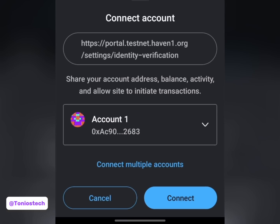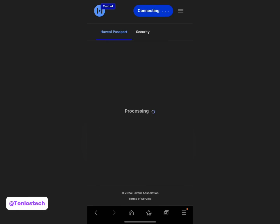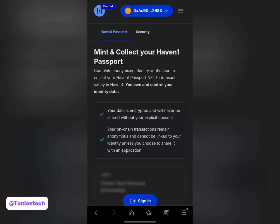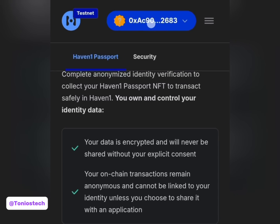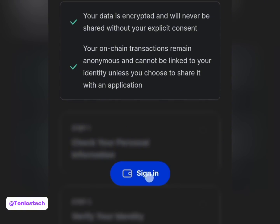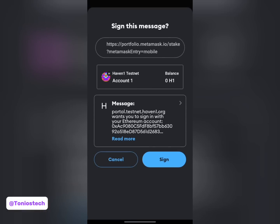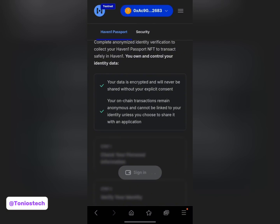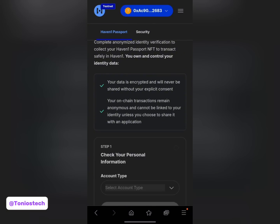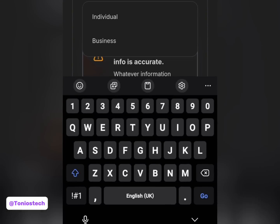Once my MetaMask opens up I do a connection again - my account is active and it returns me back to that page. You can see my wallet is now displaying on the screen, so let me sign in. That's out of the way and now they are requesting for an account type again.